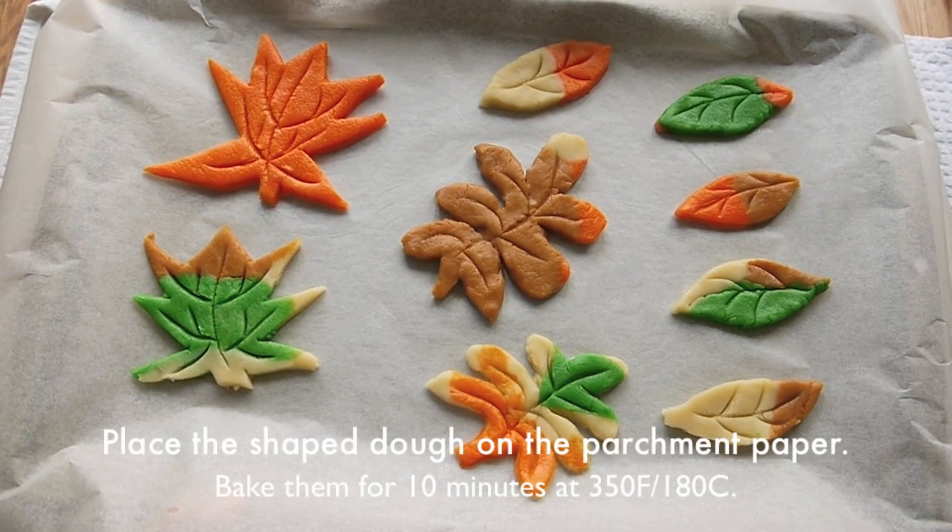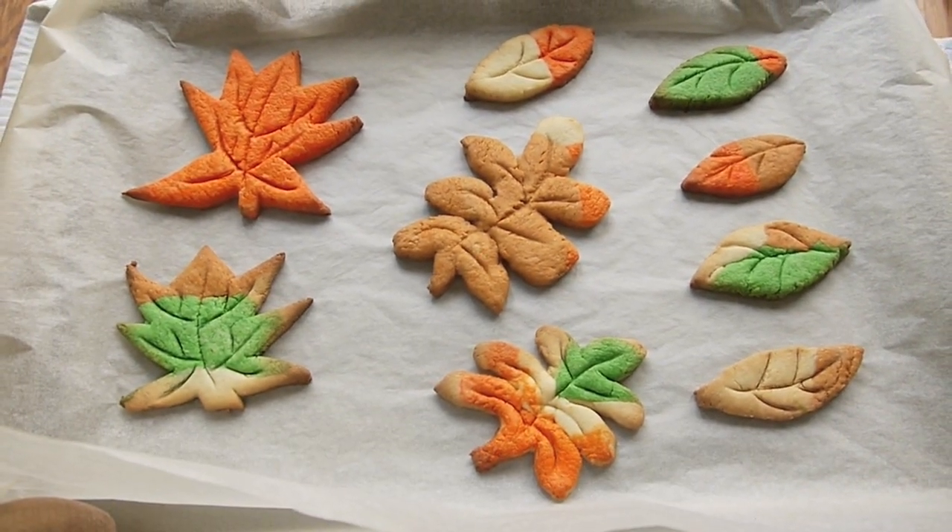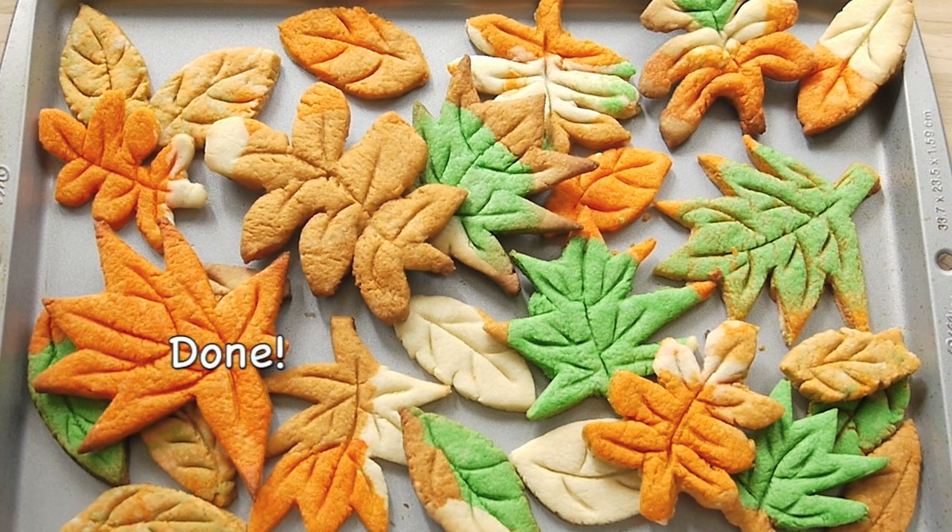Place the dough onto parchment paper and bake them for 10 minutes at 350 degrees Fahrenheit. And these beautiful leaves are done.